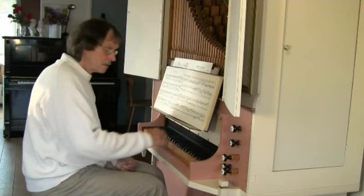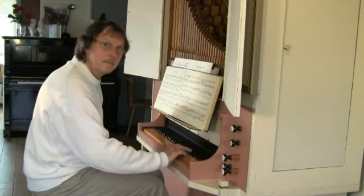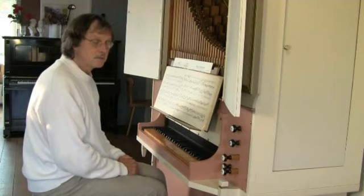You hear, for a short while, both notes together. But this way of playing is not usual on organ. But on piano and especially on harpsichord, it is very usual.